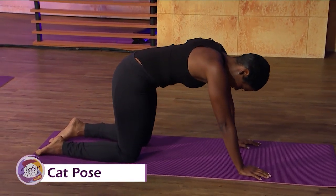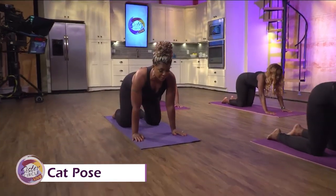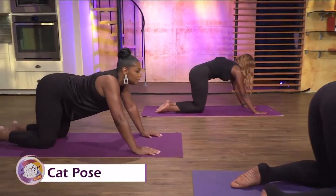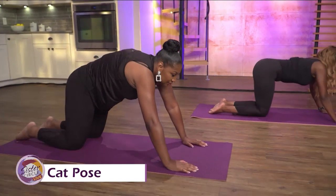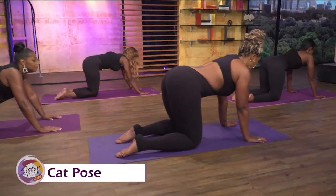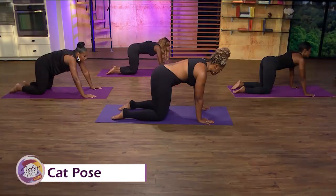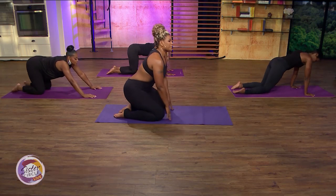Basically, arch up like a cat, very slowly. Keep your head straight so you can keep your neck in alignment. Then release — don't go all the way down, just go straight to tabletop. If you arch your back too much that can compress your spine and actually make it worse. So up again and slowly release. One more time up, then slowly release. This is also good for your glutes, thighs, and quadriceps.